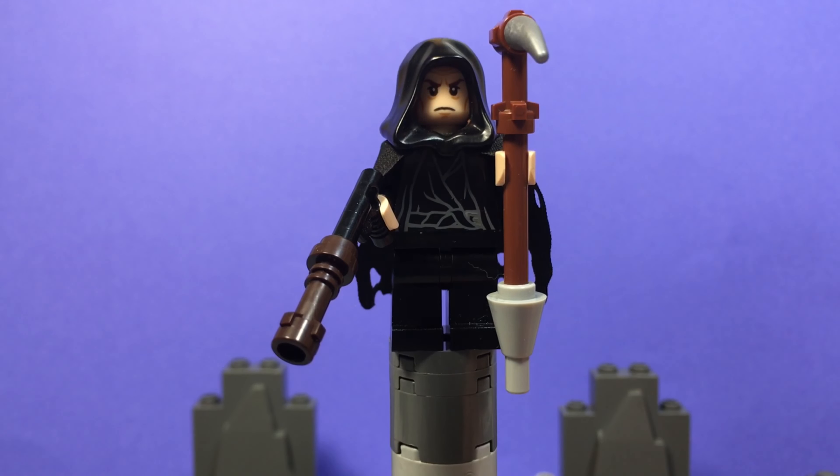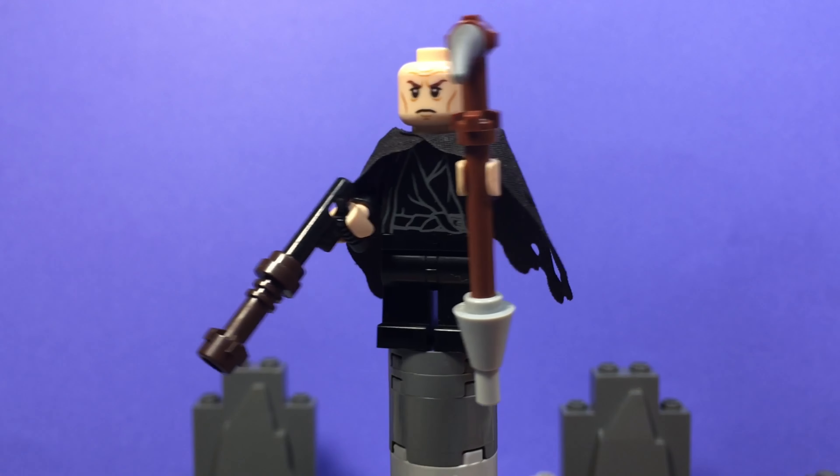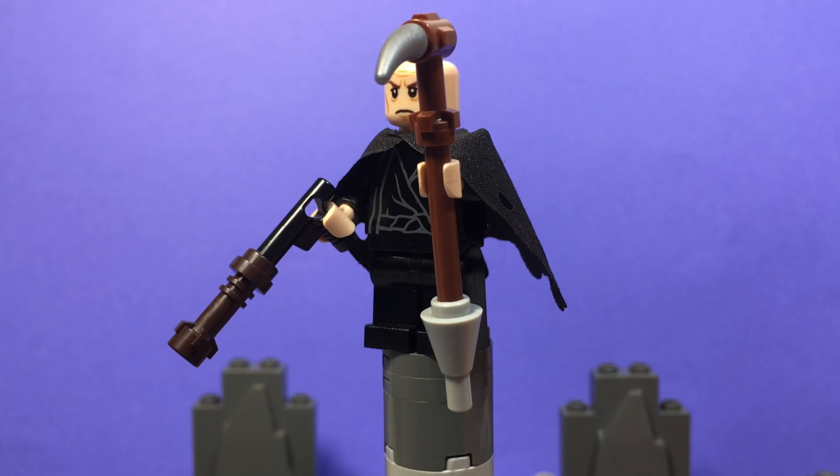His head, also from the Lord of the Rings, is Elrond's face, and it is double-sided with a smile and a frown.